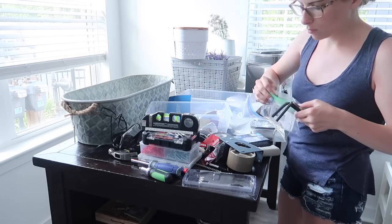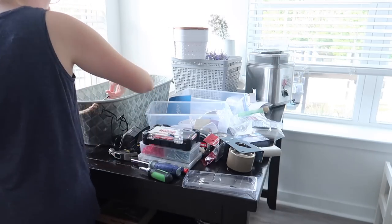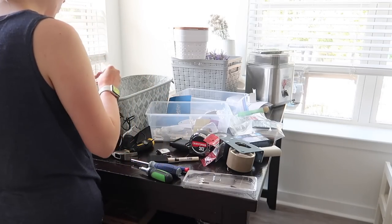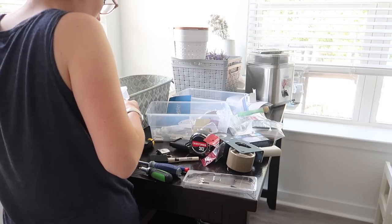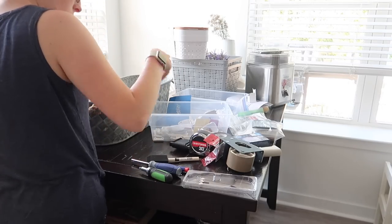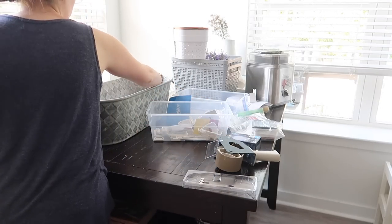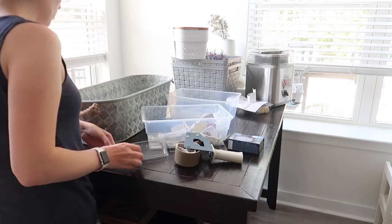I wanted to take a second to shout out my friend Megan from the channel Loving Life as Megan. She posted a laundry closet organization video recently and it totally inspired me to finally tackle mine. I've been wanting to do it for a while but that video gave me the push I needed. She posts a ton of budget DIY makeovers and motivational cleaning and organizing videos on her channel, and she is one of my absolute favorites. So when you're done here, go check out Megan's channel — I'm going to link it down below — and let her know that I sent you.